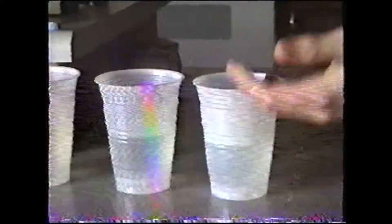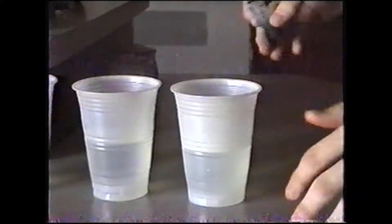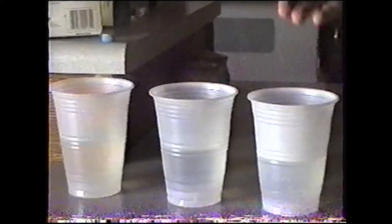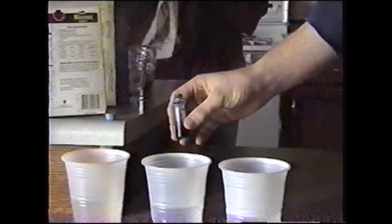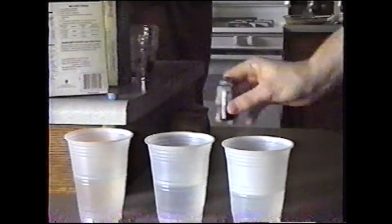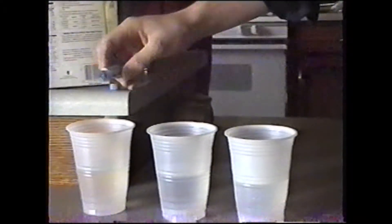This is medium water, this is hot water, we've iced this down, we've boiled this and poured it into the cup, and this of course is room temperature. What we're going to do now is we're going to put three drops of blue food coloring in each one of these and see which one is the most conducive to diffusion.